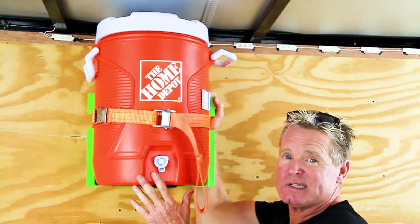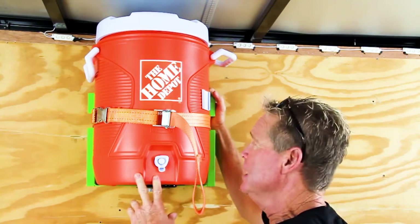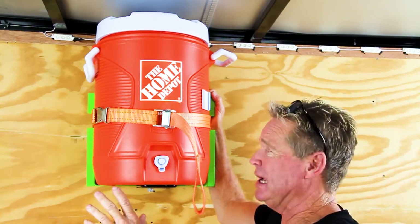Today we're going to be looking at the XC106. This is our water cooler rack. It also holds a five gallon safety gas can rack.